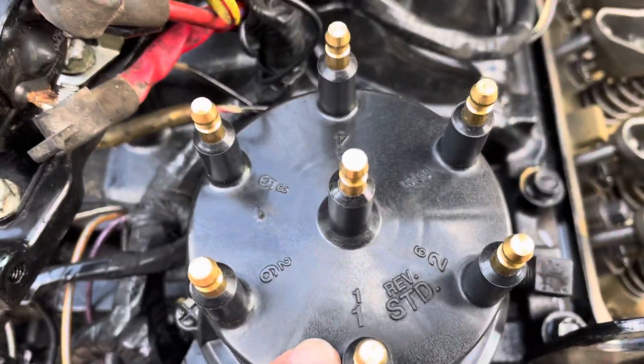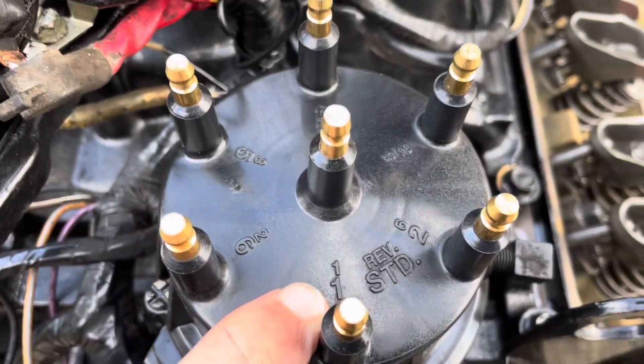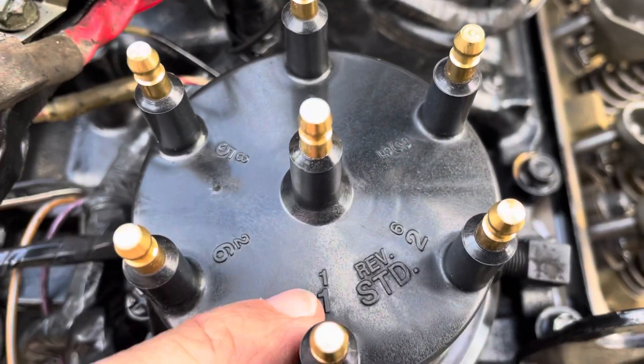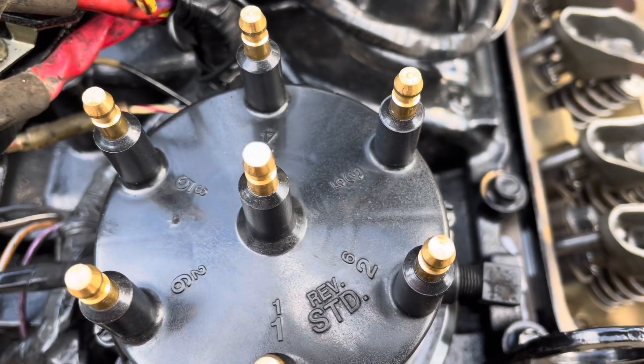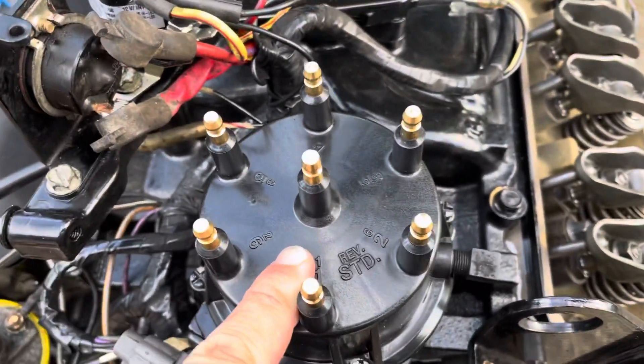By the way, your distributor cap many times will have the post numbered. So you can see there's one, and you get the firing order from the distributor cap. So there's one, six, five, four, three, two, and then back to one. Since it's a V6, there's only six posts.